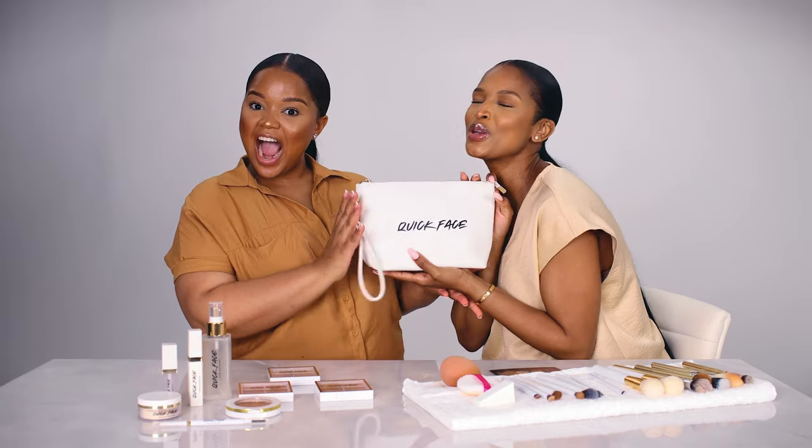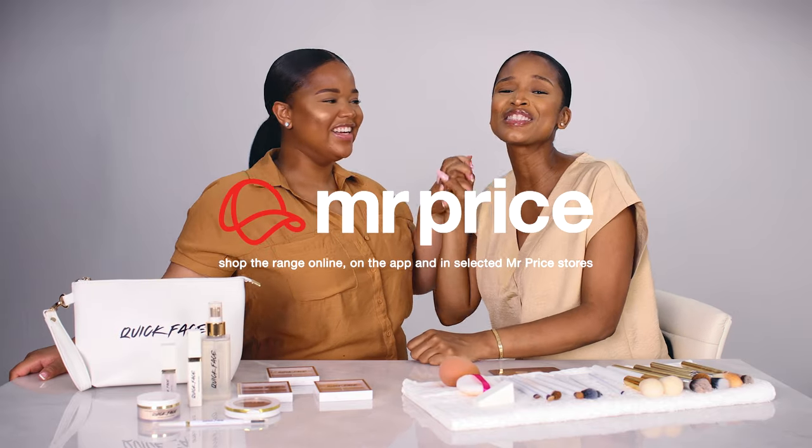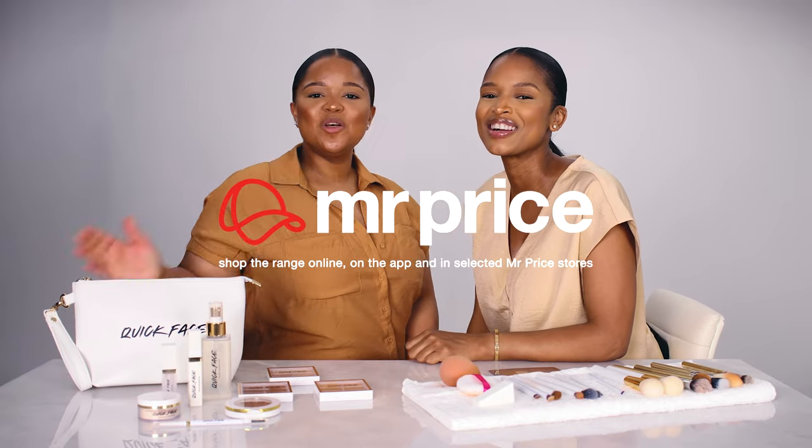Quick Face is available exclusively at Mr. Price stores and at MrPrice.com. We wanted to make makeup accessible and easy, and we think we've achieved it with Quick Face. Everything is available in this beautiful bag — you'll find everything inside. Thank you guys, we'll see you in the next one. Please let us know what you think, and thank you so much for watching.